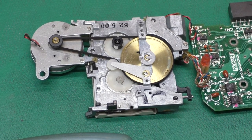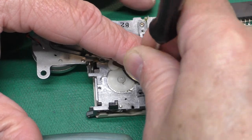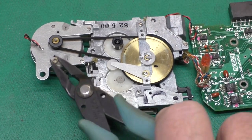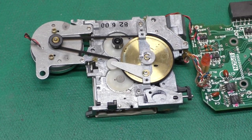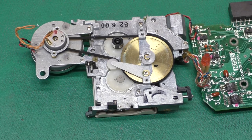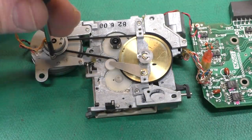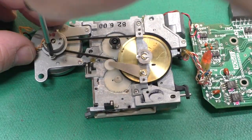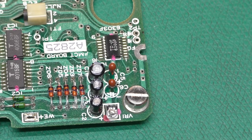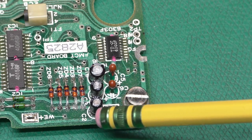Of course reassembly is the opposite of disassembly, so here we go sped up 400 percent with some funky background music. The next thing we need to do is take care of our three leaky capacitors here - C1, C2, and C3.